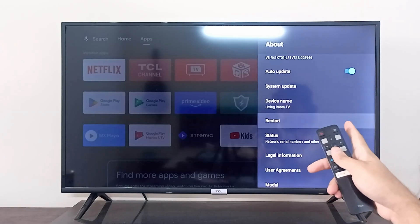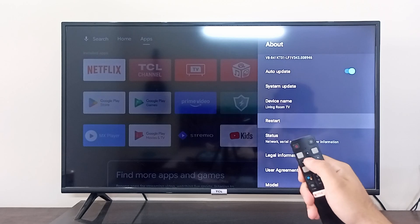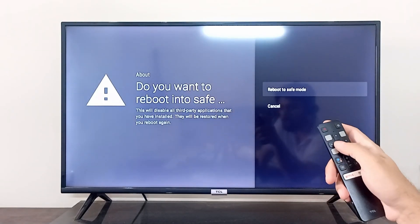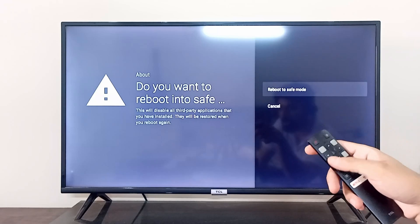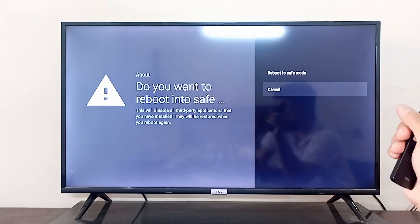If you scroll down there's an option to restart, and if you keep pressing your OK button on the remote for a longer time, it is going to say to reboot to safe mode. So if you click on reboot to safe mode, your DCL smart TV will be rebooting in the safe mode.